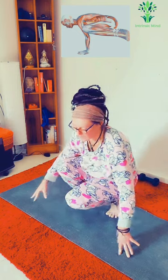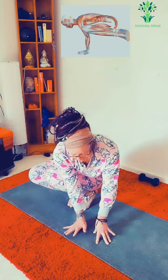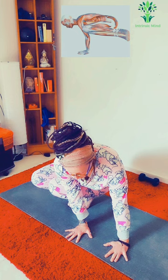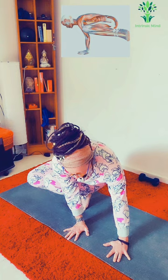For those who are asking — Parsva Bakasana, which is your side flying crow — that is your other option, and you can take the option once again to shoot the legs out. Come into that, and you have to really concentrate on your breath because that's where the lightness comes in.